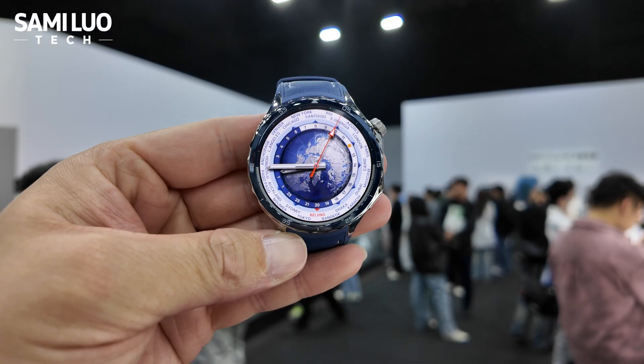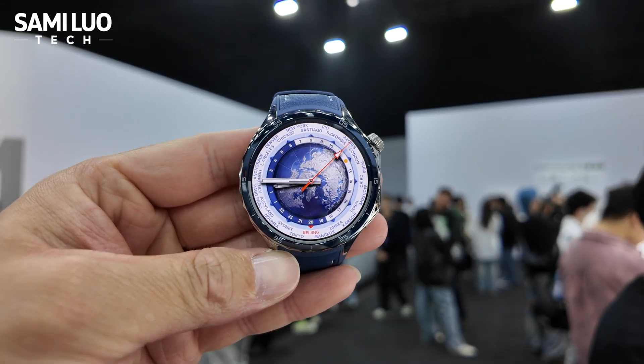Maybe just steal it. Alright guys, so this is the Overwatch X2.